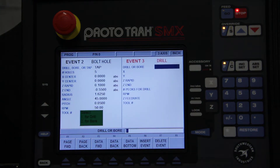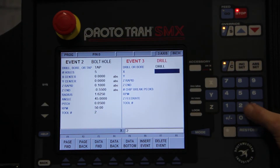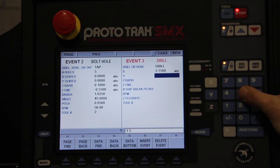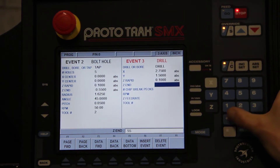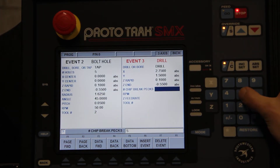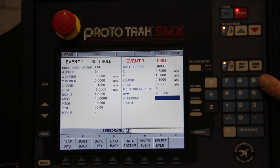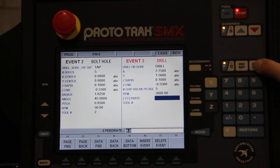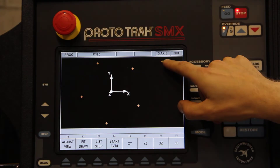So let's enter that in — we'll drill a hole, pressing 1 for drill. X, we said, is going over 2.75. Y is going up 1.5. Again, we'll rapid it down to 100 thou above the piece and go 0.55 negative into the material. We'll have 5 pecks to get through it. RPM back up to 2,000 for drilling. The feed rate carries over from the previous step, which is 6 inches per minute. And we're back to tool number 1, which is our drill. Take a look — there is that hole.